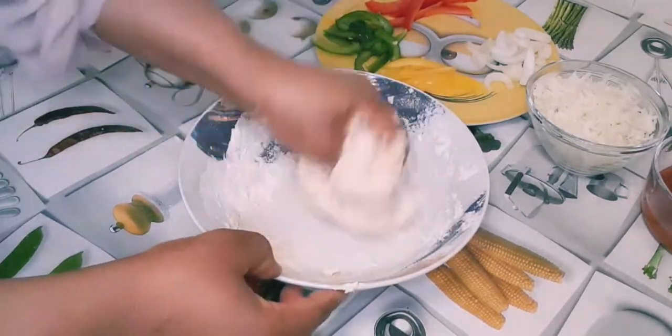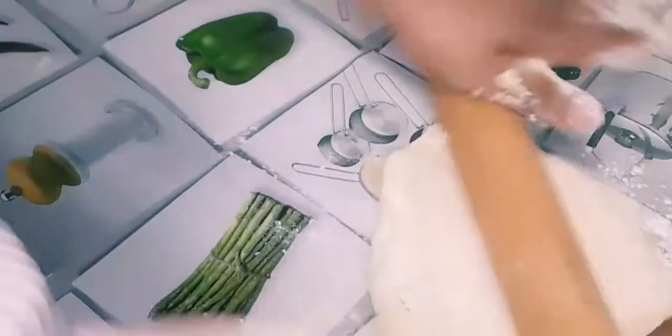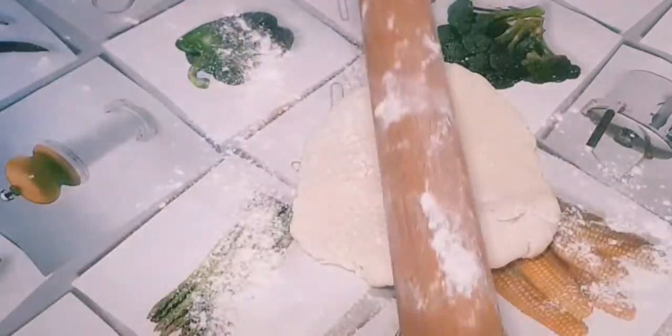I'll keep on kneading it until it's soft. After that I'll place it on the table and use a rolling pin to roll it down. You can see it's sticking on my rolling pin, so I'm going to sprinkle it with some flour and keep on rolling it widely until it's smooth.